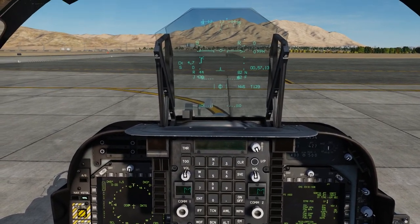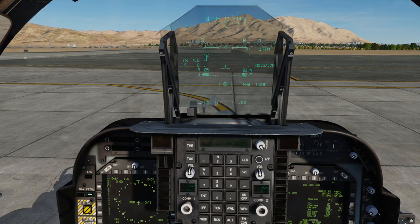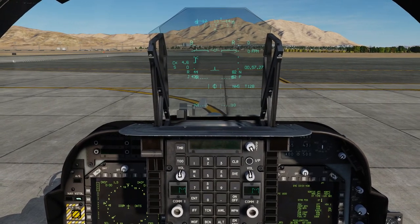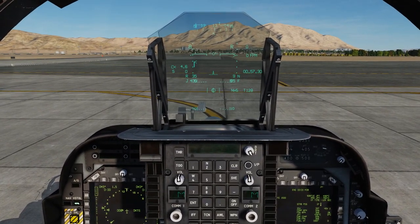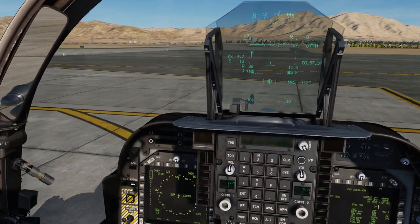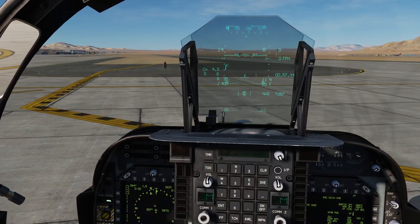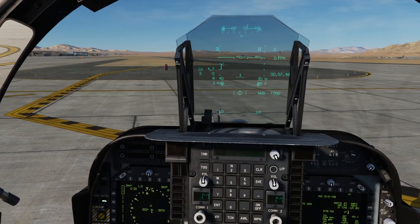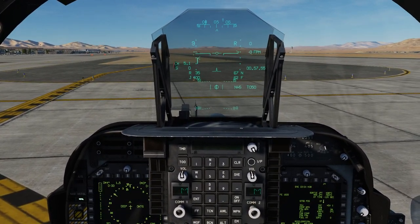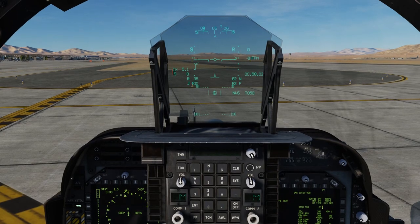Okay, throttling up — but it didn't want to go because the nozzles were pointing directly down. That explains it. Brakes! I don't want to end up in an accident. I'm going to turn a little bit to the left, and then set the flaps all the way to 82 degrees. Okay, here we go.